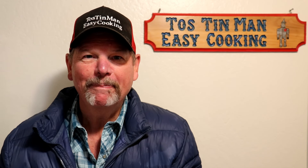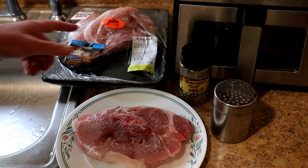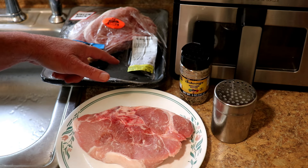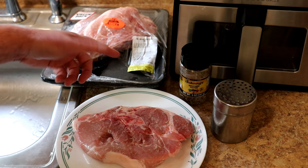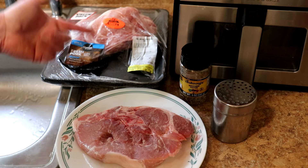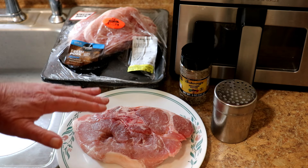Hey guys, today I'm going to cook a pork chop in the air fryer. I bought this value pack of pork sirloin chops at Safeway — these were $2.99 a pound, so $17.40 for the pack. There were six pork chops in there, nice good-sized chops.